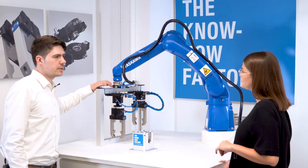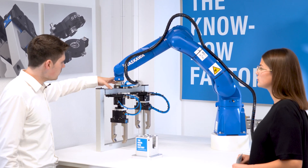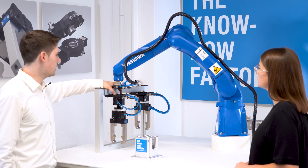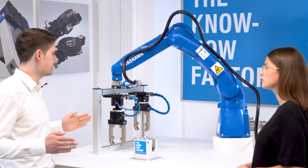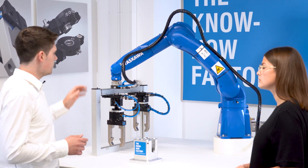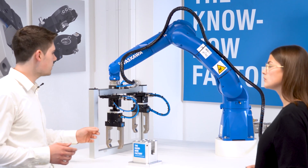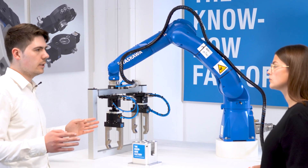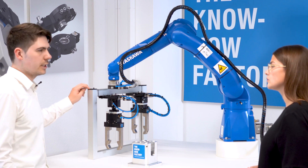The toolchanger works only with the movement of the robot. In the loose part, we have these two sliders. And when the loose part is in the storage station, these sliders are pushed together. As soon as the robot pulls the loose part out of the storage station, these sliders move outwards because of the spring, and this will lock the toolchanger.